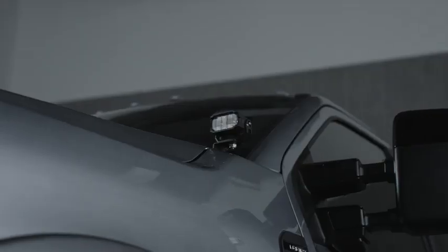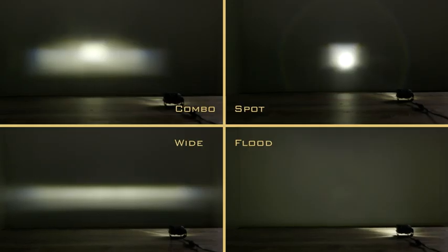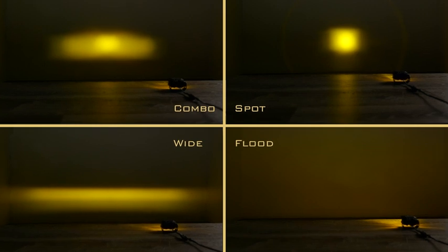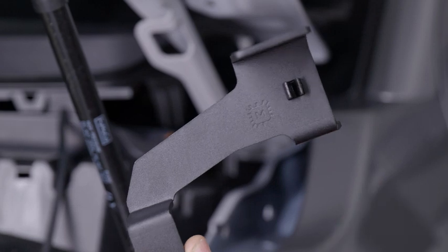Each bracket is laser-cut from 304 stainless steel and then powder-coated. The white output version is ideal for all-around visibility. For those who desire optimal output in rain, snow, or fog, the yellow output version will absolutely crush it in shady weather.